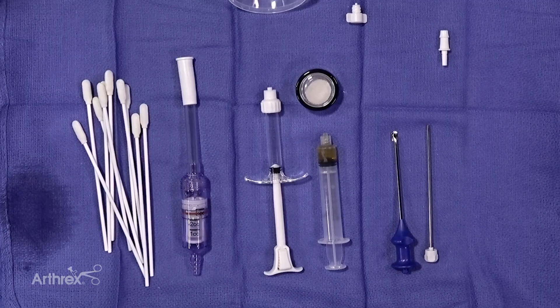Here we have our setup for our composite osteochondral defect repair system. Once the defect has been debrided back to a stable border, we can then dry out the joint using suction and cannulated swabs.